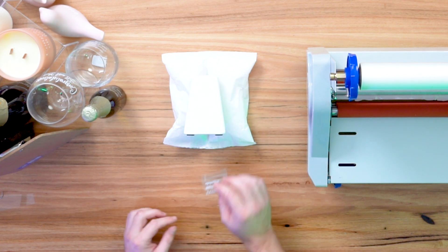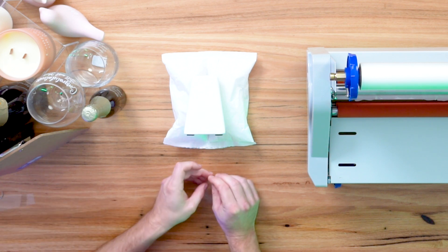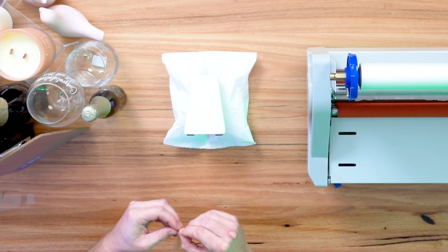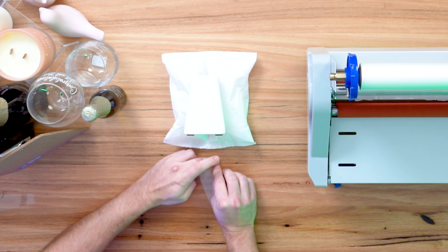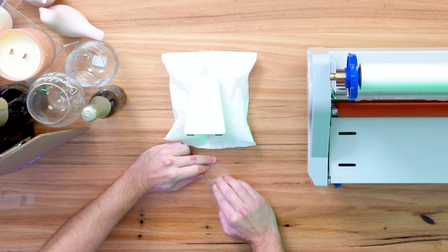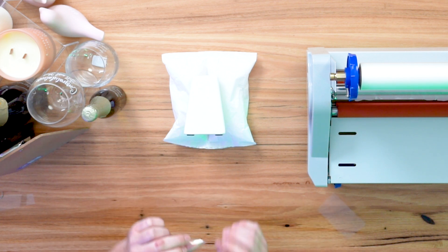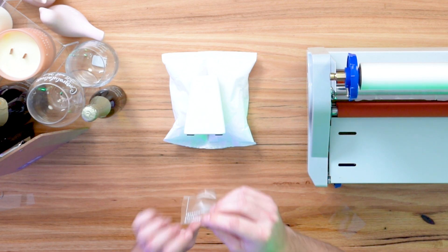So we're going to flip our print over and use a scalpel or a pick to start separating it from the backing. Take your time with it. Now we want to peel the backing away from the print — so we're going to hold the print down and peel the backing off, keeping it all nice and steady.